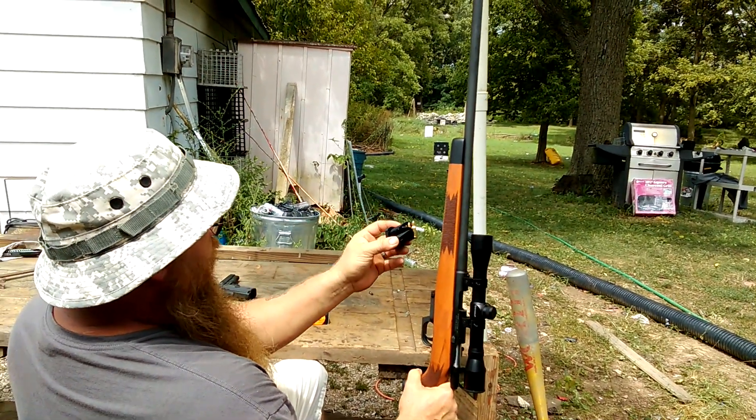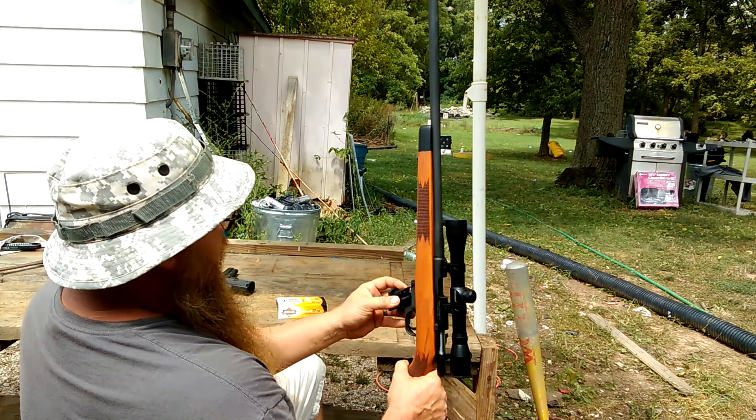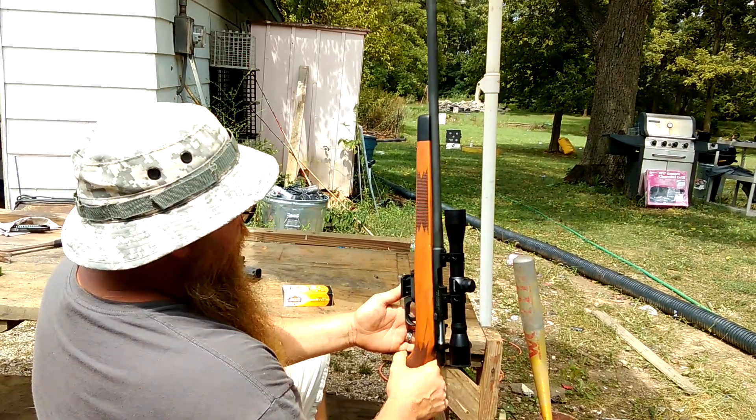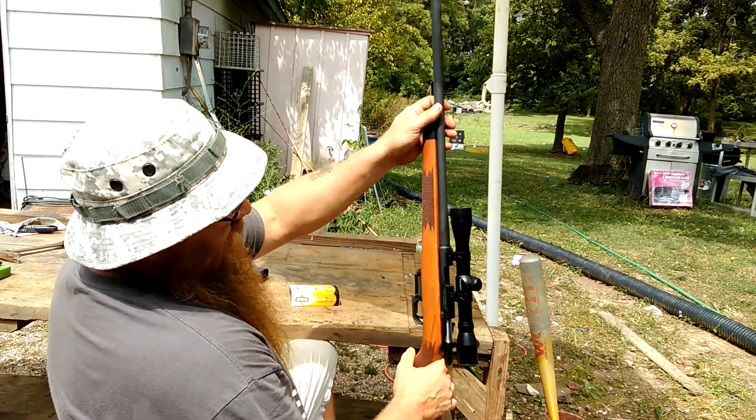So this is basically kind of a review. Already shot this gun with the red dot, but I wasn't a real big fan of it. So I said, alright, I want to put another scope on it.